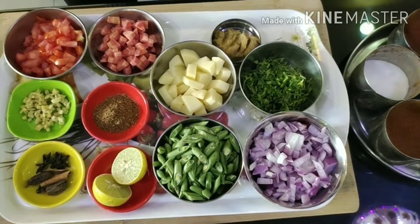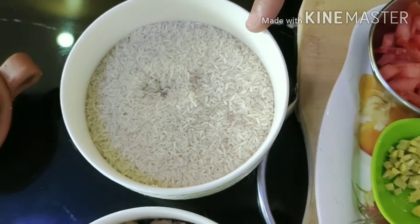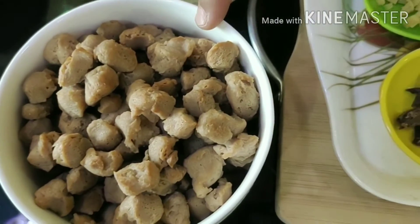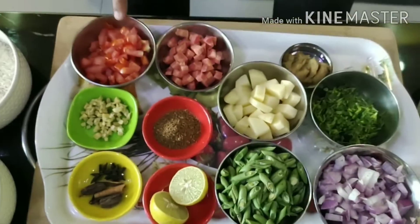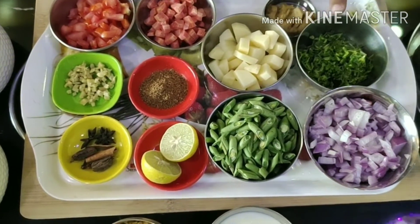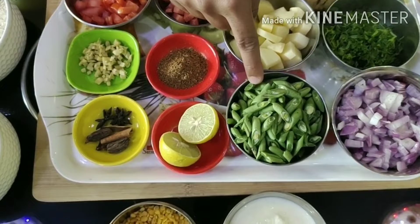Let's have a look at the ingredients. This recipe serves 3 people. I have 2 big glasses of rice — I am using column rice but you can use basmati or biryani rice. I have 2 small bowls of mini soya chunks, already prepared. Also: 1 big tomato, 1 big carrot, 1 small potato, coriander leaves for decoration, 1 big onion, and green beans.